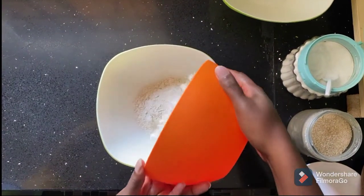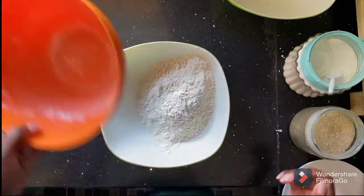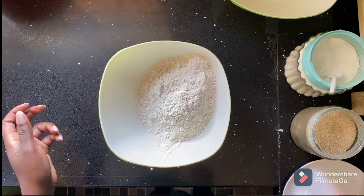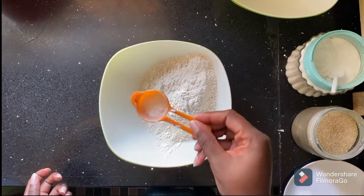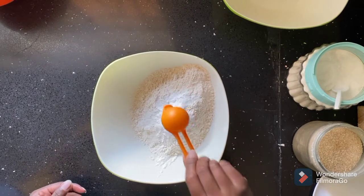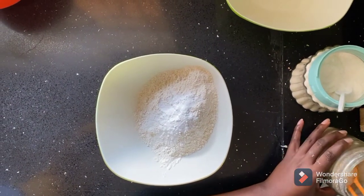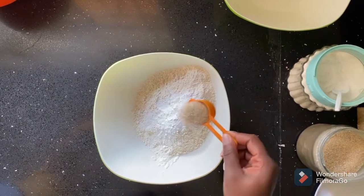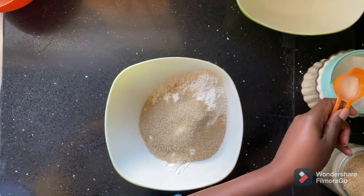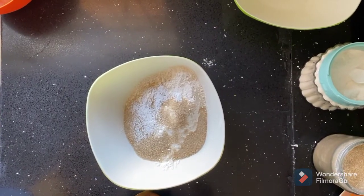Into a bowl, add in your two and a half cups of flour, followed by one teaspoon of baking powder, then one teaspoon of baking soda, three tablespoons of sugar, and half a teaspoon of salt.